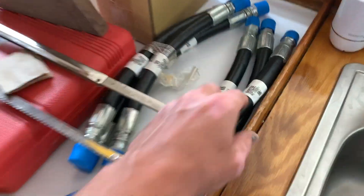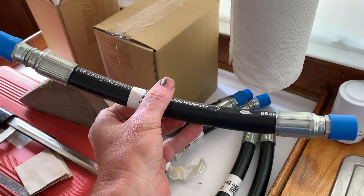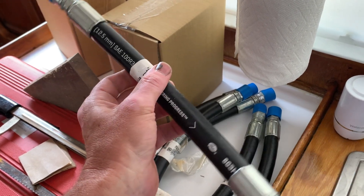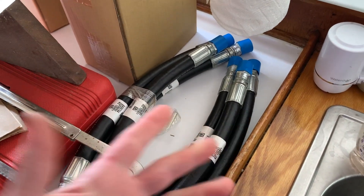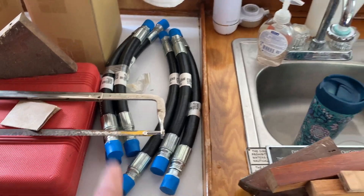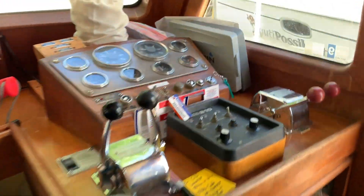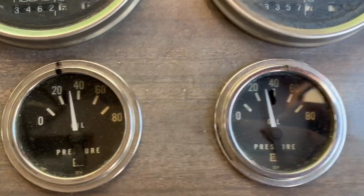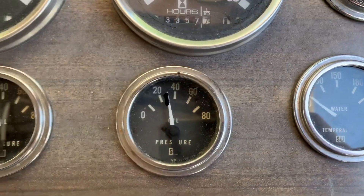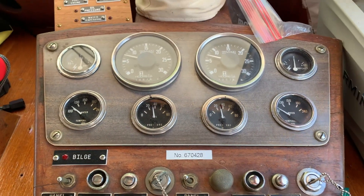I also picked up new oil lines and hoses for the oil cooler and oil filter. These are larger diameter, and people report getting about 5 psi gain on their oil pressure with these larger hoses compared to stock. That'll be the experiment. I was curious to see what was happening cold, and you can see my black mark there — both gauges showing the same, which is a good sign so far.